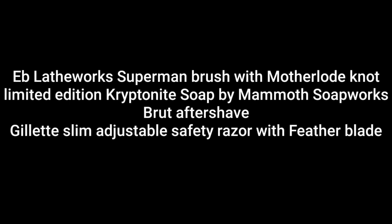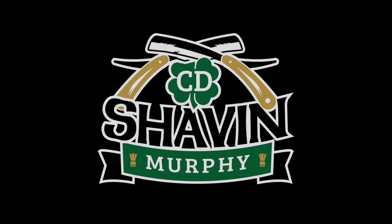Ladies and gentlemen, as usual, if you liked the video please give it a thumbs up. If you haven't subscribed, please do so and make sure you knock that bell so you get a notification every time we do a new video here at CD Shave. Any questions or comments about this brush or anything at all, please put them below. I am Chad with CD Shave — thank you very much for joining me and we'll see you guys and girls in the next video.